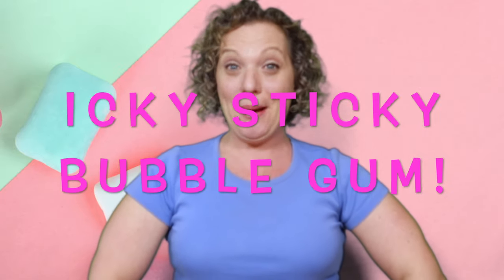And guess what? I've got a silly, silly song for you today. It's called Icky Sticky Bubblegum. Do you know this one? Well, I just first want to find out if you're ready to be silly today, because you've got to be ready to be silly to do this song.